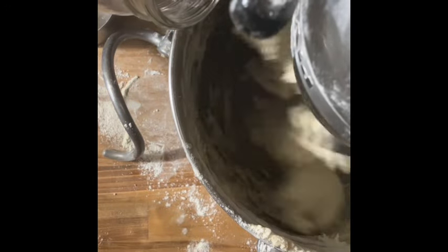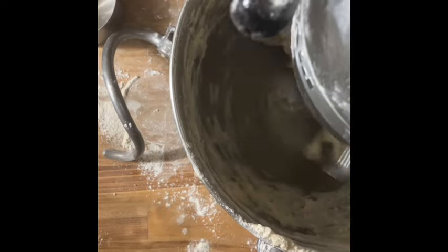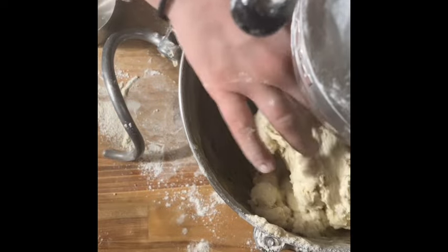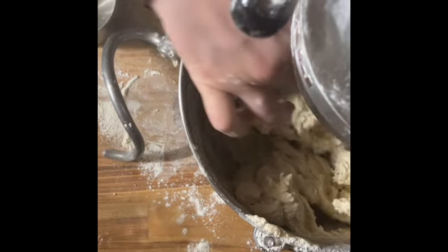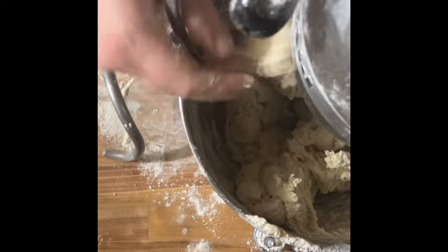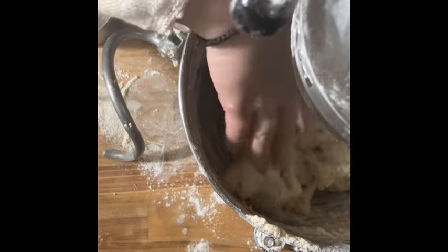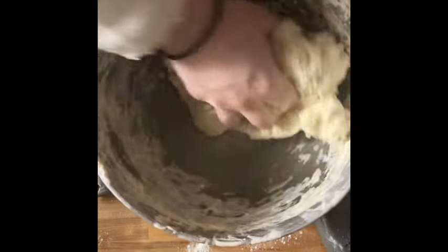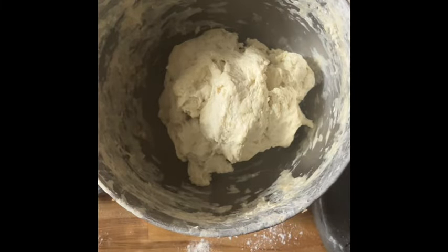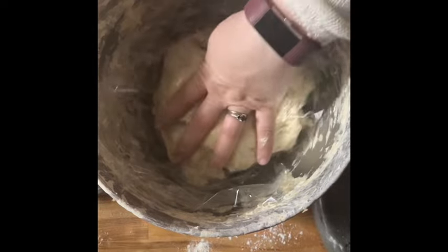Once this finishes mixing, I'm going to take it off the hook and get it wrapped and let it sit out on our propane stove that's nice and warm for several hours before I go to bed, at which point I will put it in the fridge — this will ensure it's ready to go in the morning. Together, mixing the bread and the biscuits and getting it ready to go into the fridge took me 17 minutes. It's these little segments of time that just take a few minutes here and there that make it easy to incorporate sourdough into our own lives. Thanks for coming along and I hope you enjoyed this video — I'll see you tomorrow when we go ahead and bake everything.